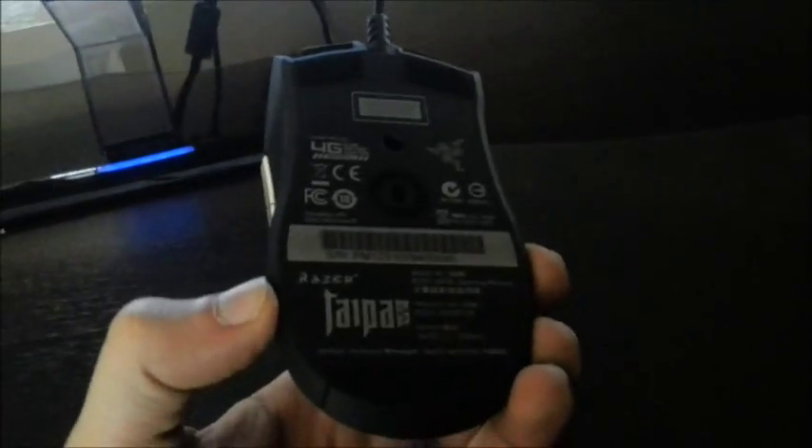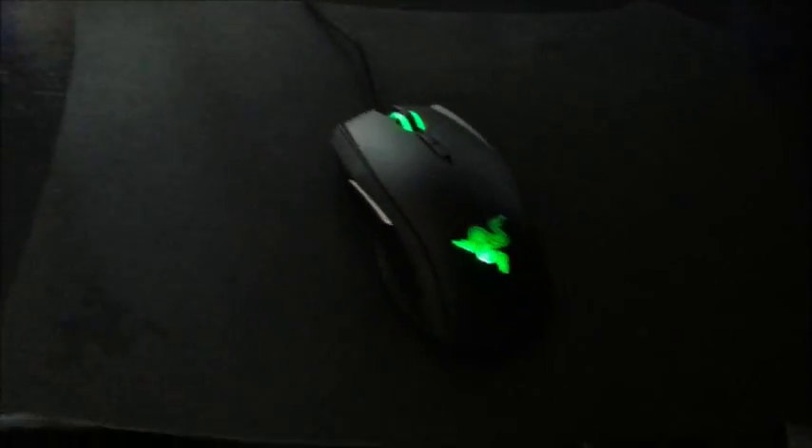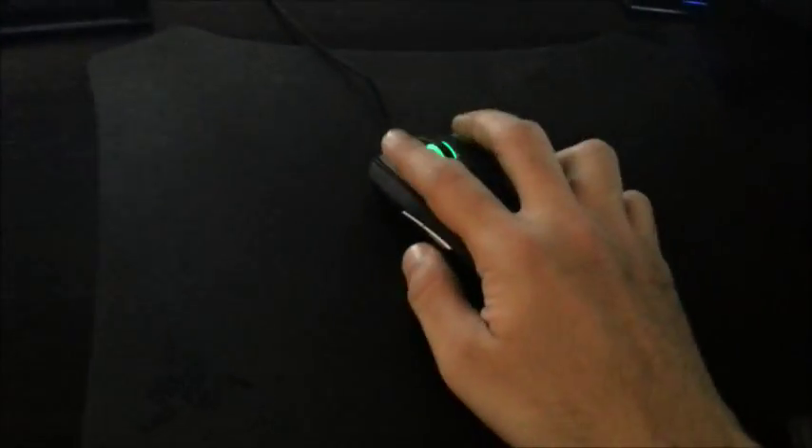And the two buttons on the top are there as well. The mouse feet are really good — I'm using the Razer mousepad, just to show you the glide. It really glides well, it's pretty cool. It's not too light — I mentioned at the beginning during unboxing that I felt it was light, but it's not. It's a perfect weight. The mouse cursor is really responsive in Linux as well.